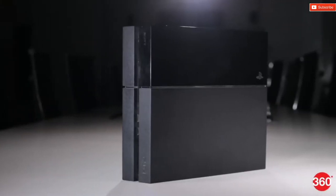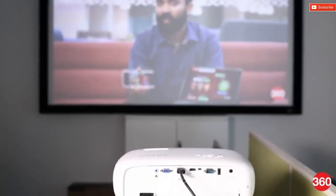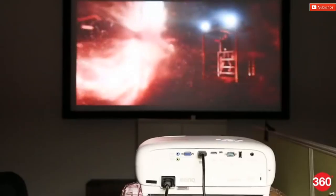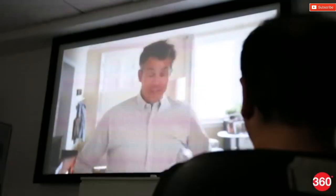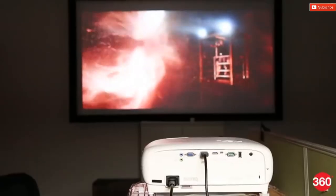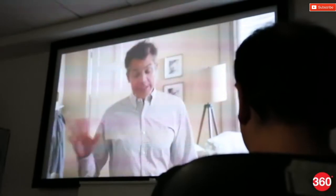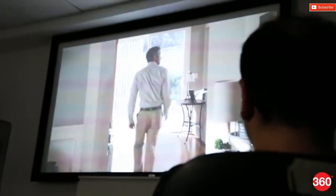We tested the BenQ W1700 projector primarily by connecting it to a PS4 Pro. BenQ provided us with a 100-inch projection screen for testing, and we were able to fill it up by placing the projector at a distance of around 3.6 meters from the screen. For 4K HDR video, we tested TV shows including Stranger Things, Marvel's The Punisher, Lost in Space, and many more, all of which looked gorgeous. The reds especially were visibly deep in the final conflict of Stranger Things Season 2, and the warm outdoor school sequences had a level of smoothness that you can experience only with high quality projection.